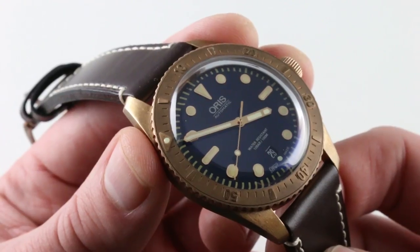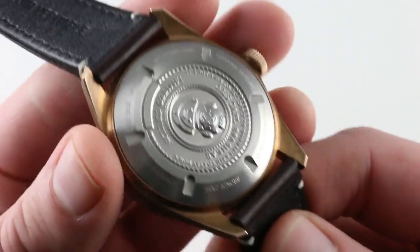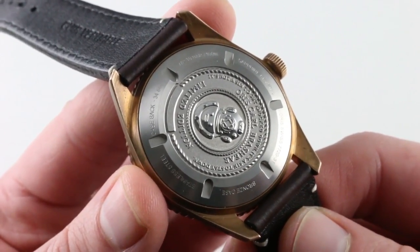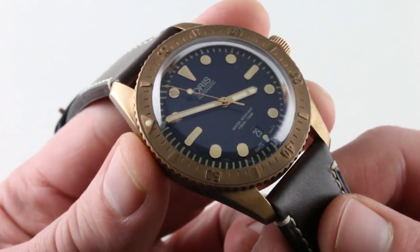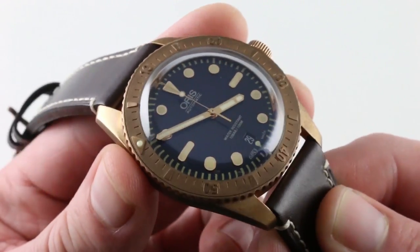Carl Brashear, the namesake of the model, was the first African American to qualify as a US Navy master diver — and perhaps even more impressively, subsequently disabled. He was partially dismembered and lost parts of his legs, yet he was able to qualify once again as a Navy diver. Impressive on both counts. An impressive namesake and a watch worthy of its namesake.